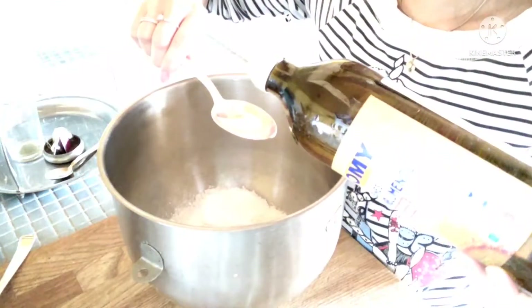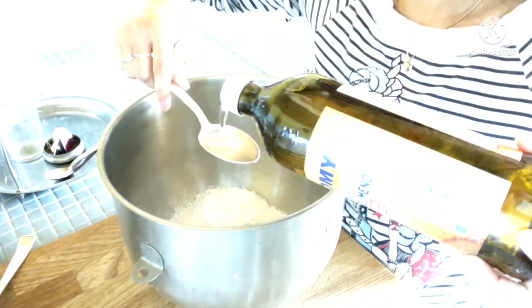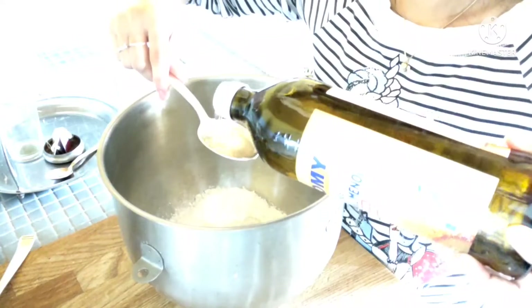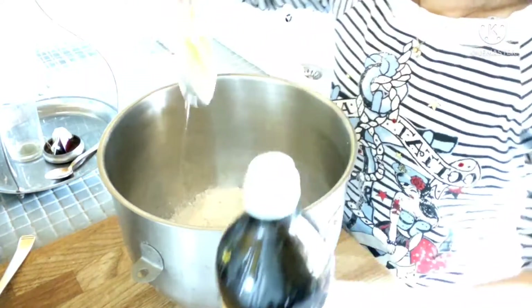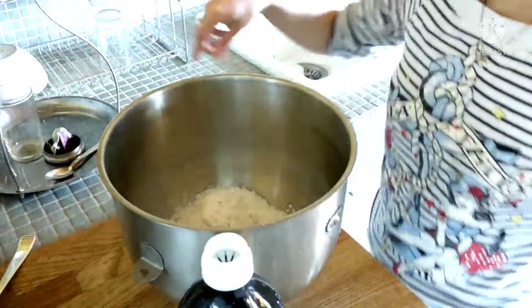Six spoons of oil. One, two, three, four, five, and six. Six spoons of oil.